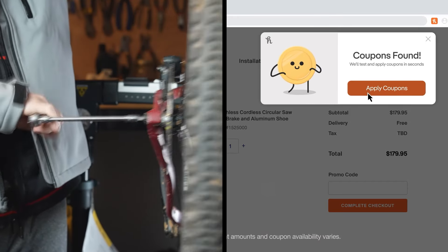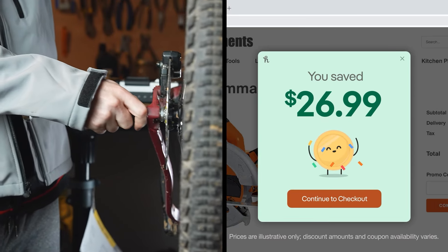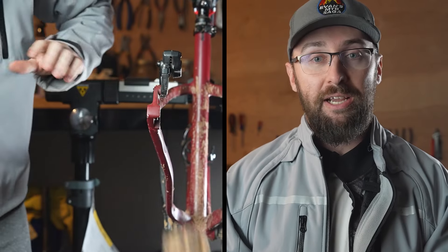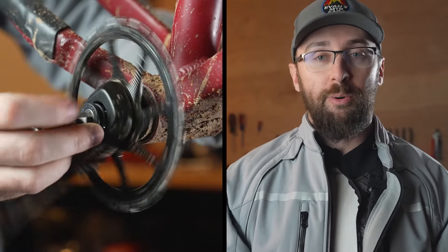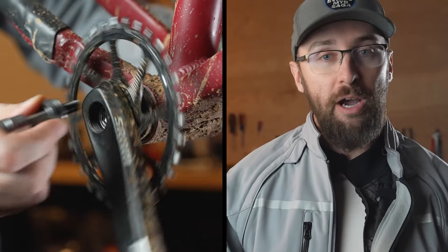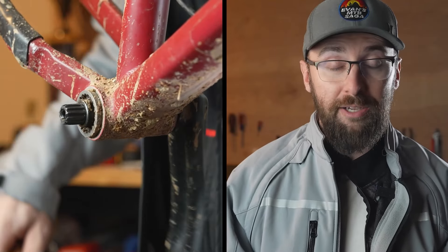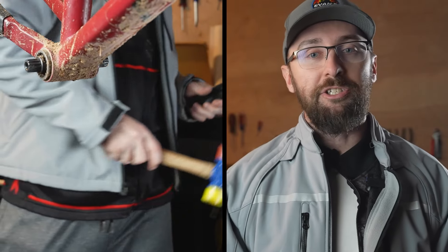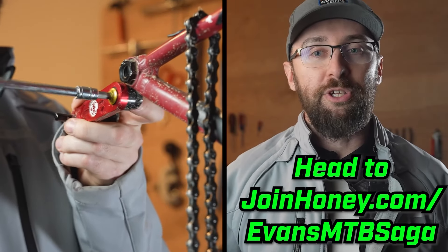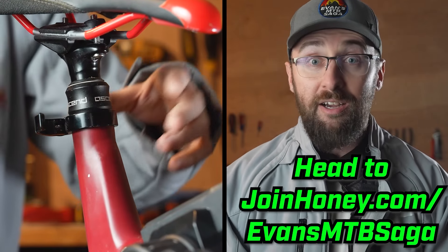When I'm buying bike parts online, Honey is scanning for me and trying out a whole list of codes to see what's the best deal I can get. I've scored some rad 15% off or even 20% off coupons before with Honey, and I put in zero effort while Honey did its thing. It's just a really sleek add-on that works in the background for things that you're already buying. Show some support for this channel and head to joinhoney.com/evansmtbsaga. It's free.